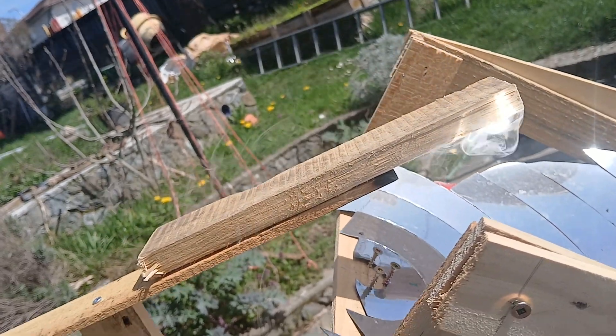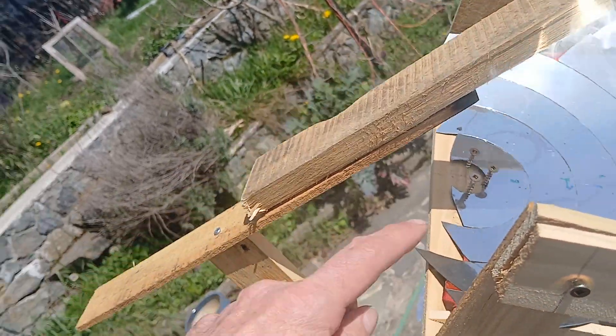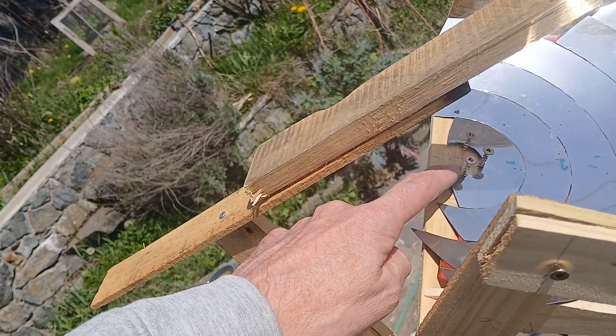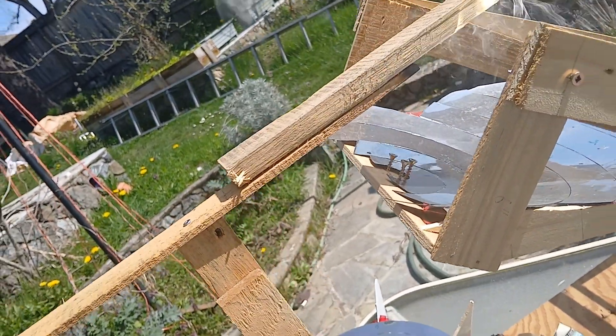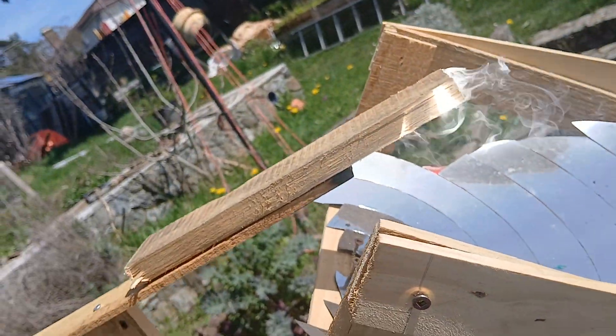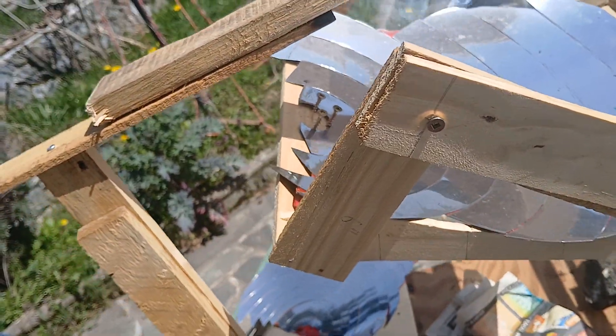I'll take it off and see where the focus point is. There's probably a slight adjustment to make, but I'm not going to bother adjusting the model anymore — I'll make the full-size piece now.